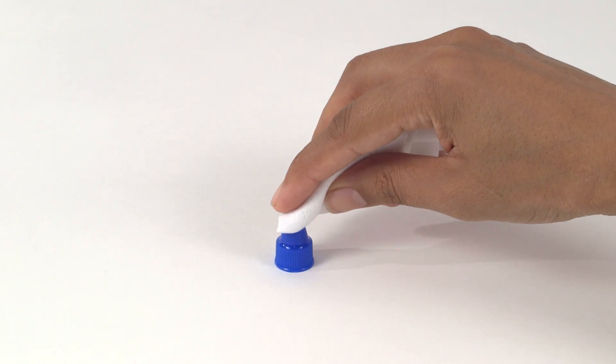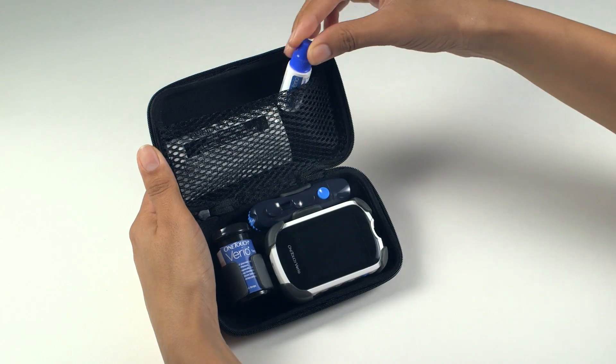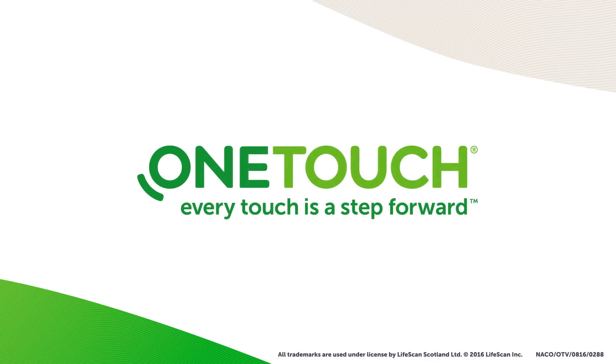When testing is complete, clean the top of the control solution cap with a clean, damp tissue or cloth. Remember to keep all of your kit together so you have everything you need exactly when you need it. If you want to know more, call 1-888-567-3003 for English or 1-888-567-3010 for Spanish customer services, or visit www.onetouch.com. OneTouch — every touch is a step forward.